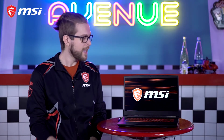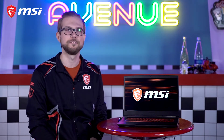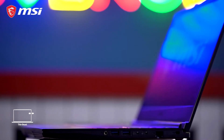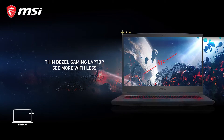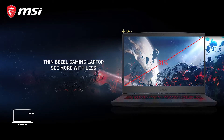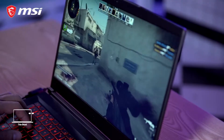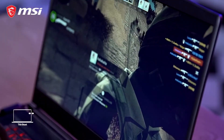MSI has led the trend into thin bezel gaming, and that's precisely what makes it best of its class. The ultra-thin 4.9mm bezel on the GF65 achieves a whopping 81% body-to-screen ratio. To put it in perspective, a generic laptop panel can be as thick as 19mm with a mere 70% body-to-screen ratio, which is a far cry compared to the level of immersion the GF65 can bring with its ultra-thinness.